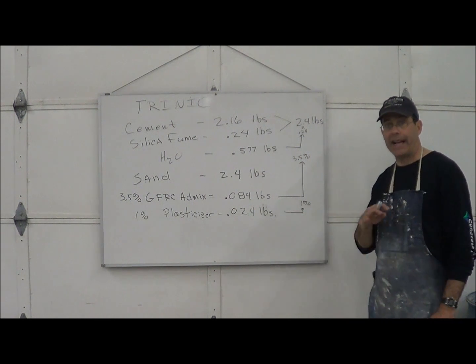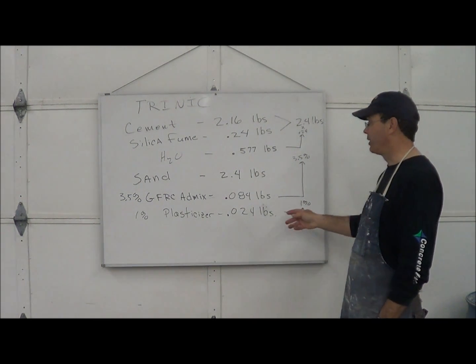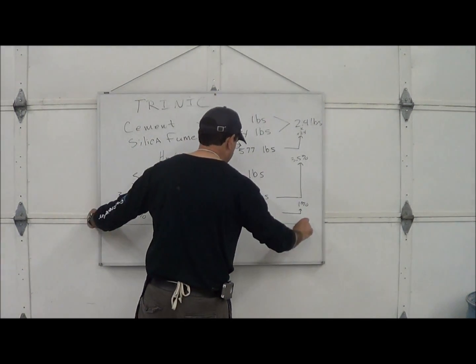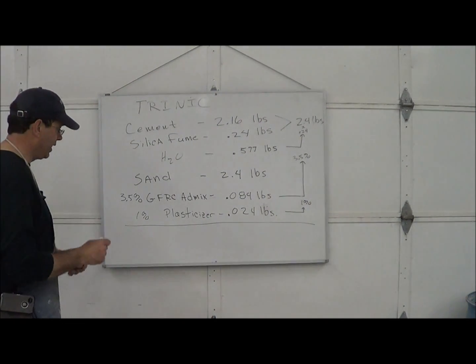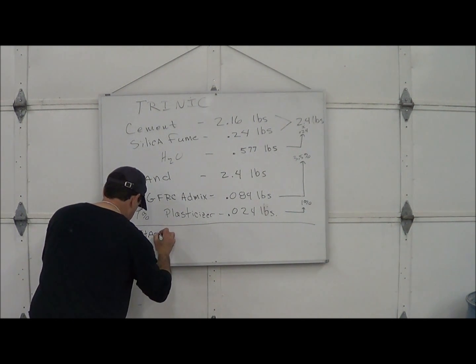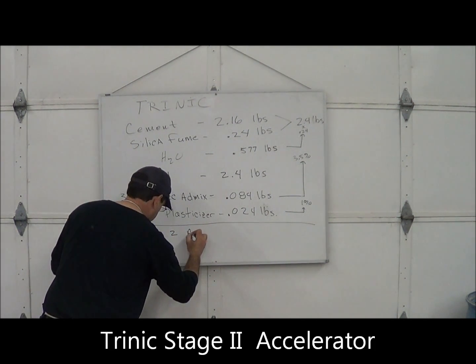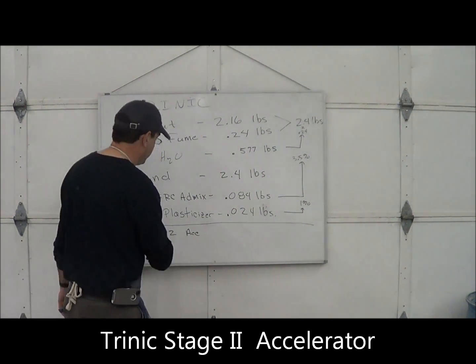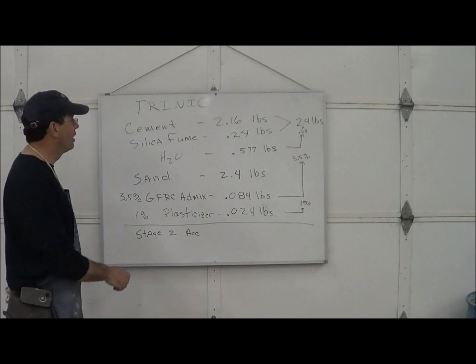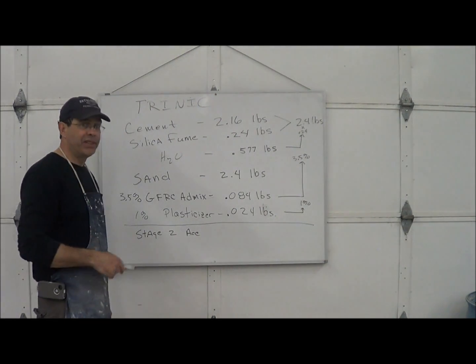You'll see we've got a very accurate pound scale, so we don't have to convert these to ounces. The only other thing we're going to add is our Stage 2 Accelerator. We're going to dose it at 15 ounces per 100 pounds of cement.